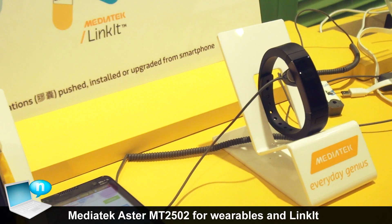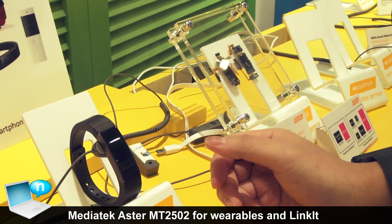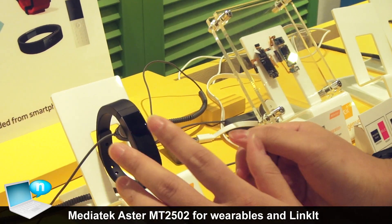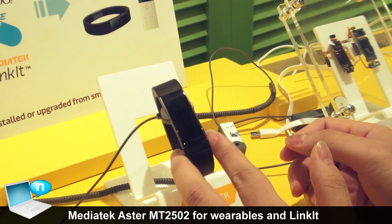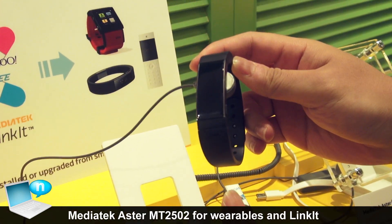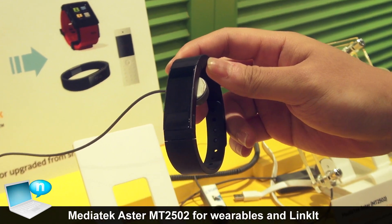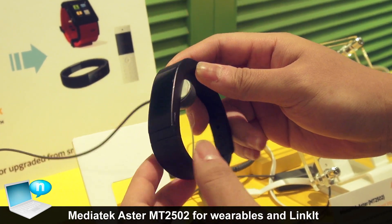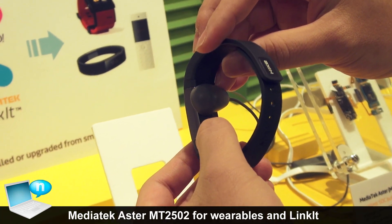For the same ASTOR solution, we have different product segments. This is the smartwatch. And this is the wristband, focused on sport management and healthcare. For example, this wristband has a motion sensor so I can monitor your sport and sleep. It also supports a heart rate sensor.